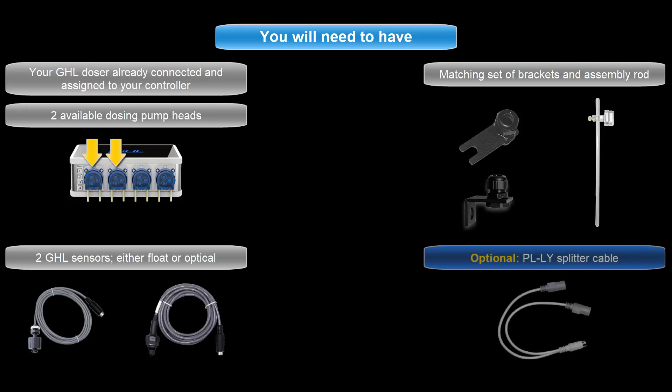If you're planning to connect both sensors to a single level port on your P4, you'll also need a PLLY splitter cable.